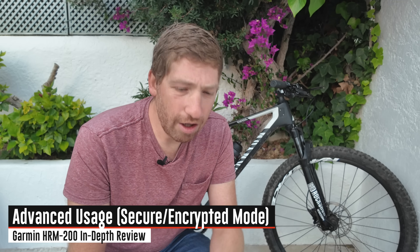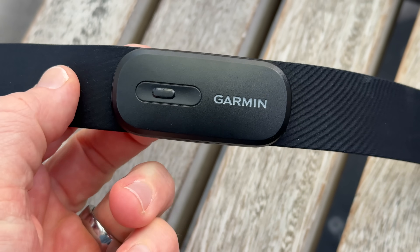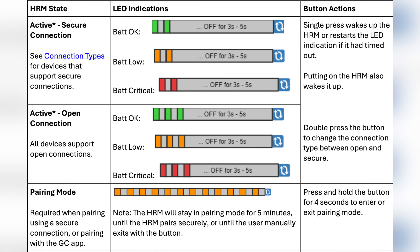Let's talk about secure mode. I'll link the different EU directives down below — that's a whole separate discussion, but the long and short of it is that starting sometime this summer and continuing over the next few years, there's basically a requirement to at least notify you that your data is open, if not outright encrypt that data. To switch modes, it's super easy — you just double-tap the button and it goes from open mode to secure mode. There's a little chart that shows all the different color codings, but honestly there are only about four things you actually have to know.